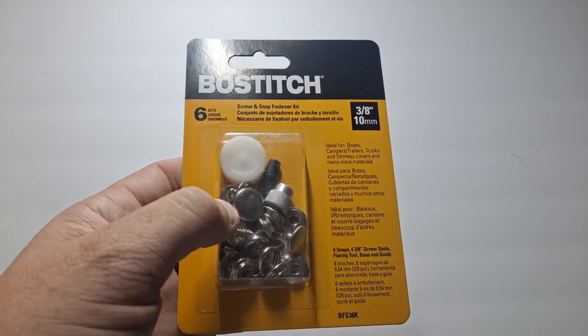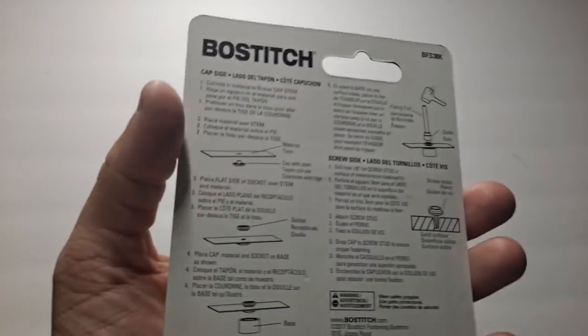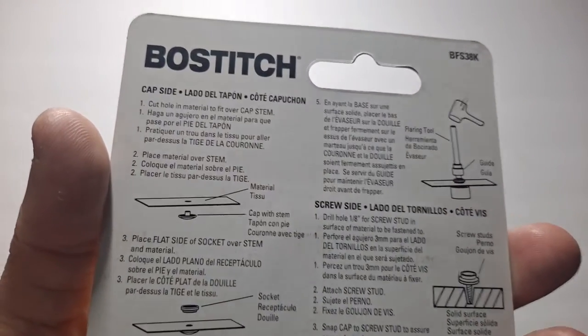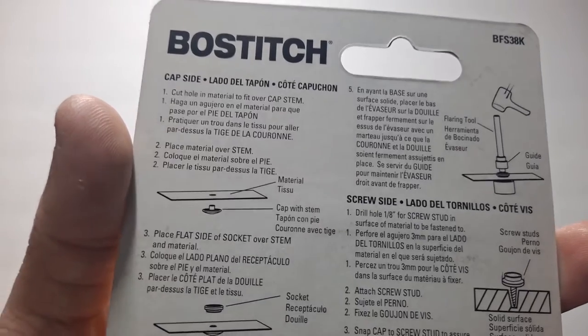There are all sorts of uses I can think of for this and sadly I've never seen it before. The instructions are a little complicated so I'm going to have to open it up. I want to get another package before I open this one just to make sure I have more to play with.